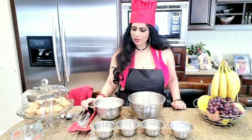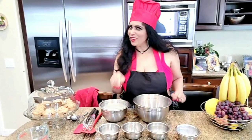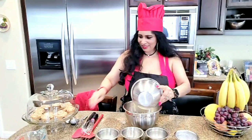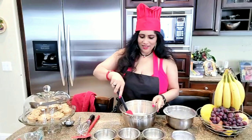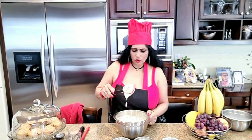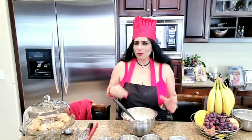Wet ingredients to the dry ingredients. Remember, wet to dry. Make sure you mix very well. Get every drop. Let's mix together. It looks like you need some water — no, no. It makes a soft, fluffy pancake.